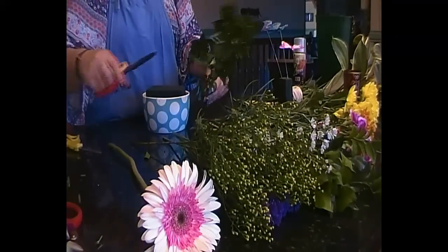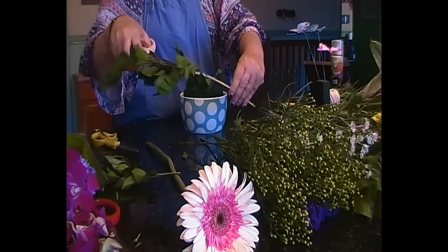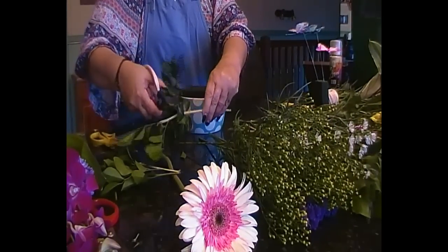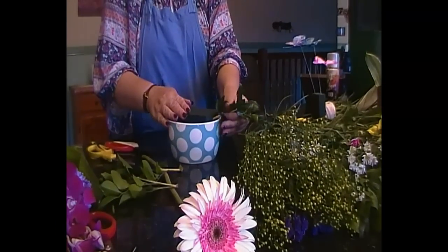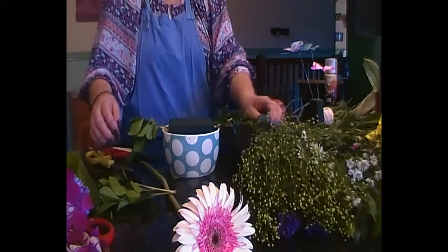First of all is greenery. We're going to cut it down like we have in previous videos so we get the most out of one piece. We're going to do a rounded arrangement - one, because it's easier for me to do back and front, and two, because it's simple. So you're going to lay foliage out at either end.